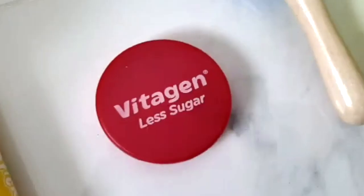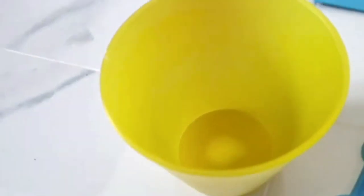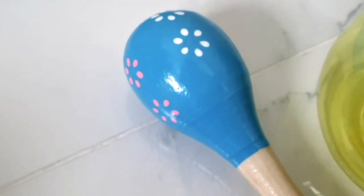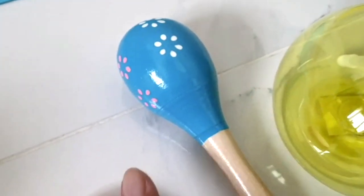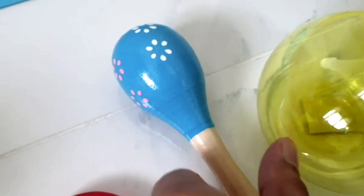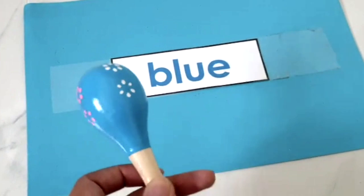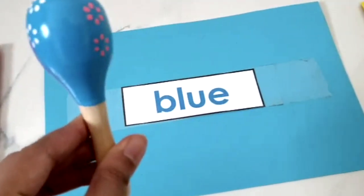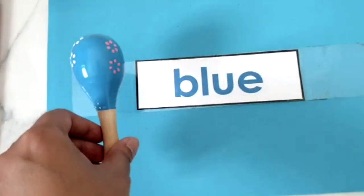Is this blue? Is this blue? Or is this blue? This shaker is blue? Let's see. You are right again.